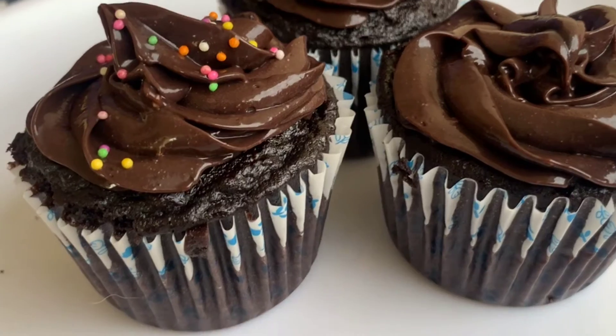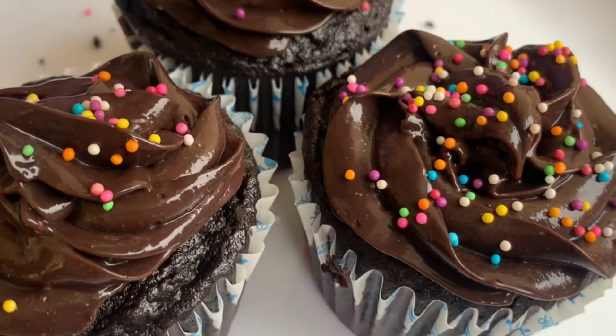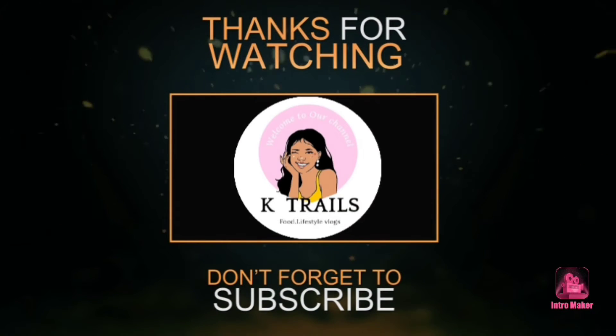The cupcakes are almost ready. We will add sugar sprinkles. You can enjoy the cupcakes! If you like this video, please do subscribe, like, comment, and share the video. We will see you in the next video — until then, bye-bye!